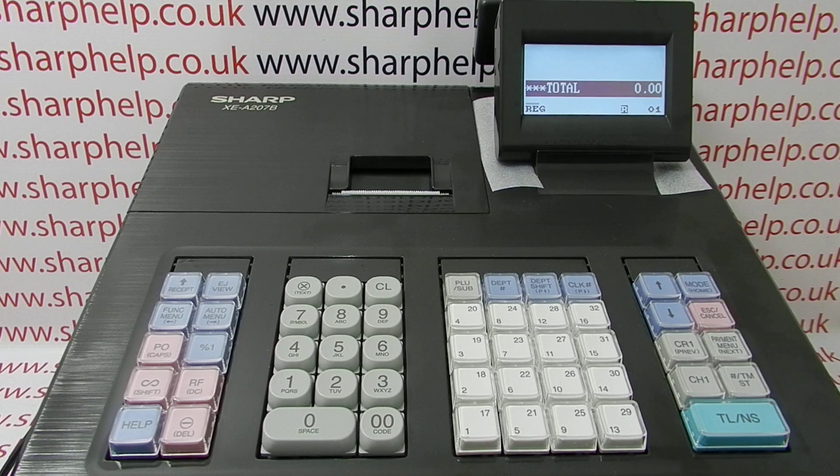For more information on programming using the XEA207 and other Sharp cash registers, you can click on the video links appearing on screen now, subscribe to this YouTube channel, or visit sharphelp.co.uk for more. Thanks for watching.